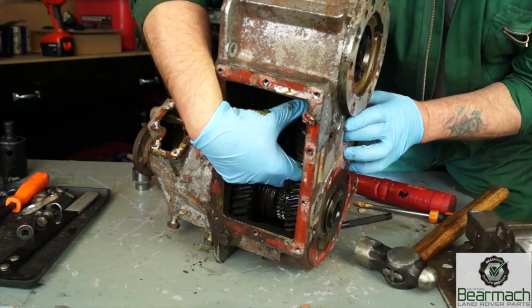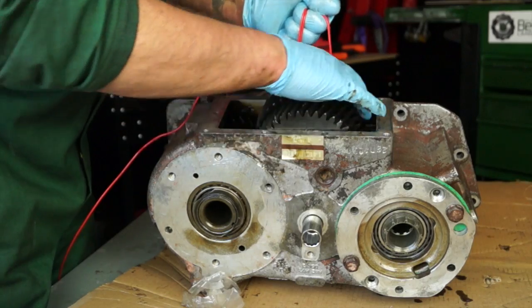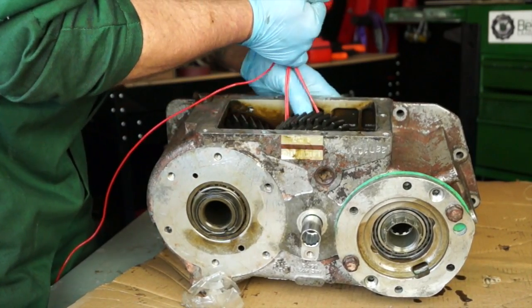The intermediate gears are a bit fiddly to get out of the casing to remove them, and they're even worse at trying to get back in. So we need a little bit of assistance - some rope.